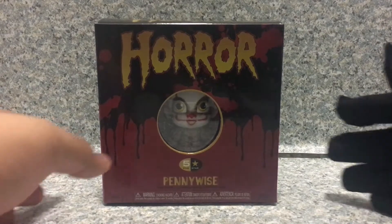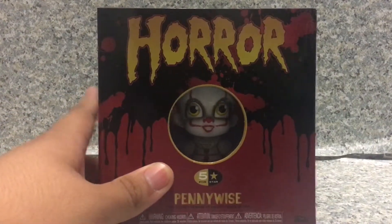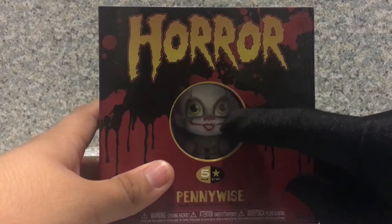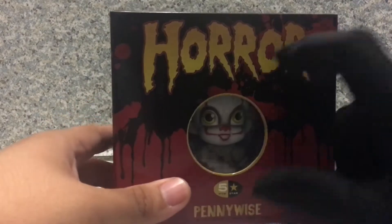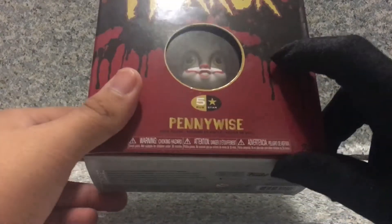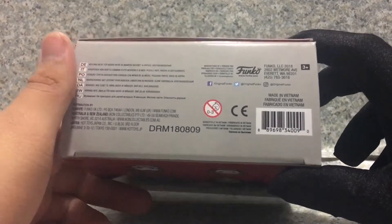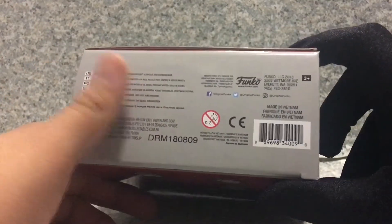Now take a look at the packaging here. You can see there's a small window of the figure that doesn't expose all the accessories. You get the horror logo, 5 Star, Pennywise, final figure, Joking Hazard, Funko on the bottom, and it's recommended for ages 3+.